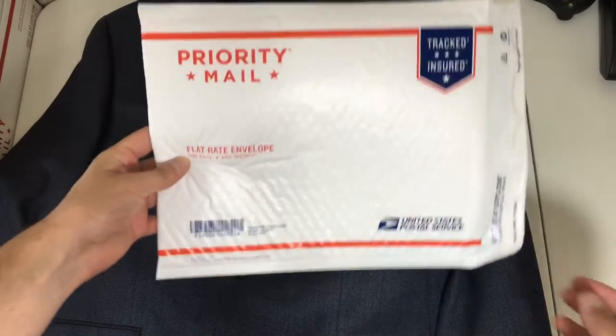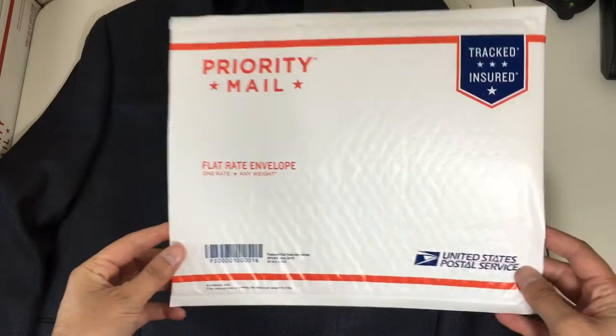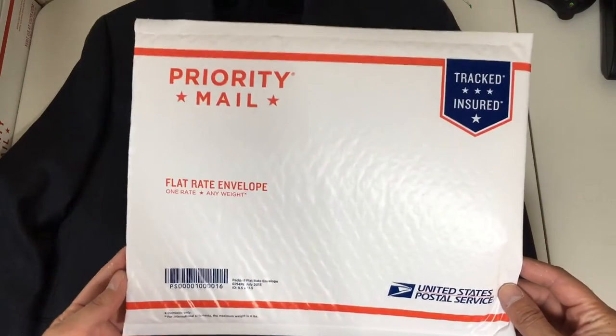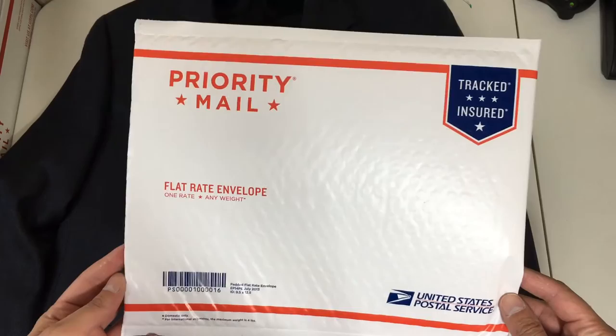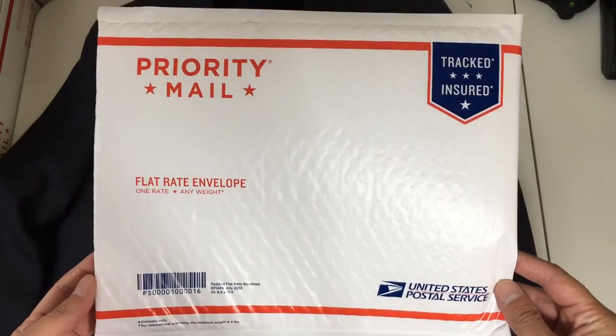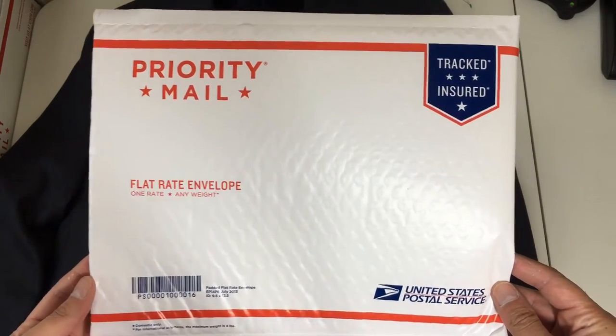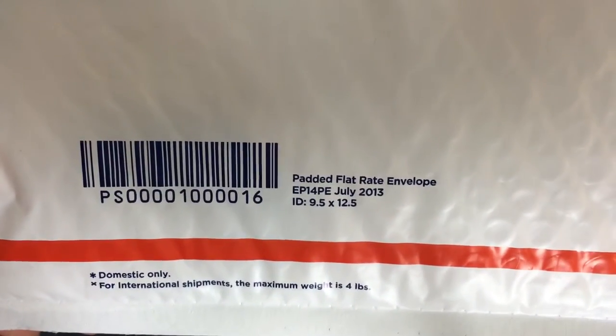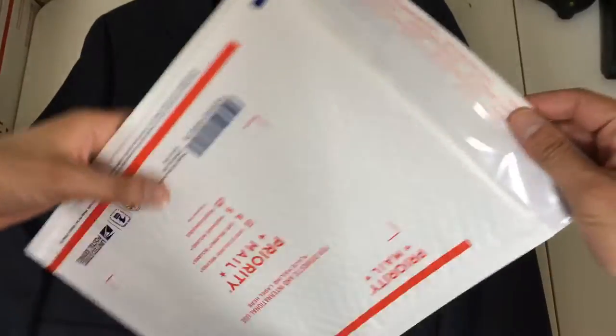Shipping a blazer, suit jacket, or sport coat — unless it's a heavy material like a Harris tweed — I use a priority flat rate envelope. This is what it looks like. There are the dimensions right there. It has its own sealing properties, but I also use tape with this.